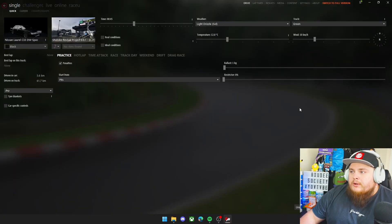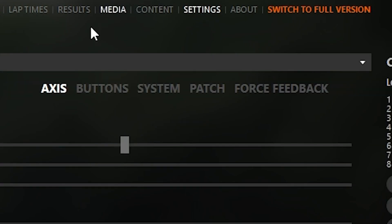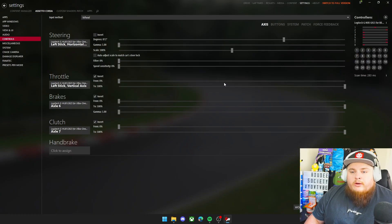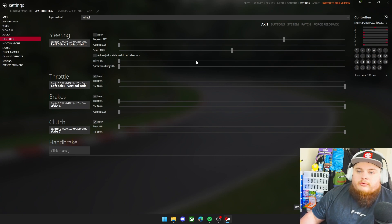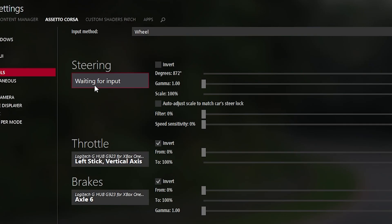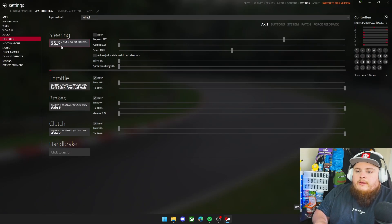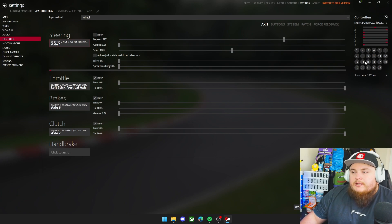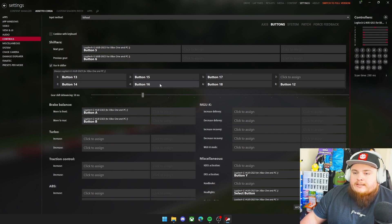Here we are in Content Manager. We're going to go hit settings and look at the control settings. As you can see mine are already set up, however if you want to check you can go through each and every single one of these and make sure that they work. I've clicked on steering here - it says wait for input - we're going to turn right and there you go, it's already got a setting there. Same again with the rest of them: hit throttle, click the throttle pedal, hit the brake pedal, hit the clutch, and you can set up your gears as well. The way to set up your gears is to hit into buttons and then go through your H-shifter settings and through the gear stick as you would in every other setup.